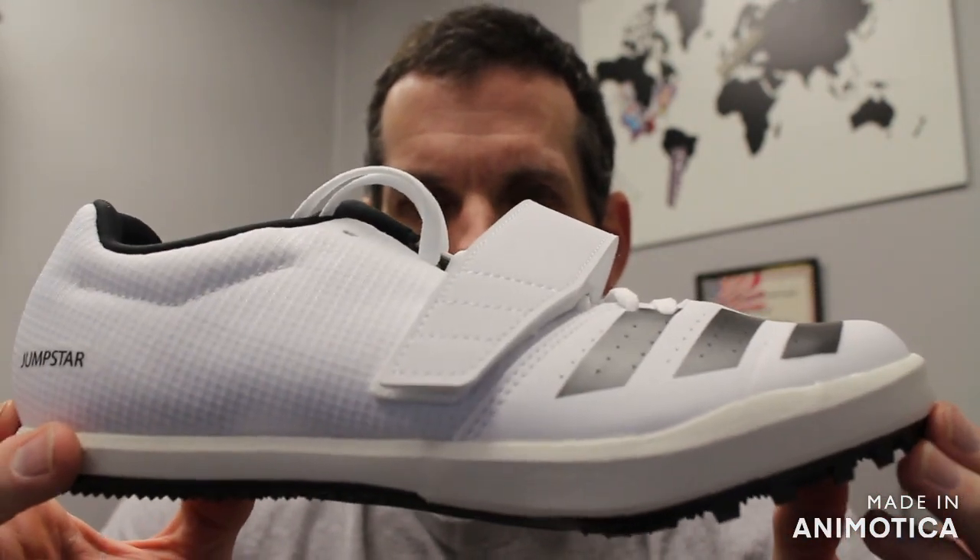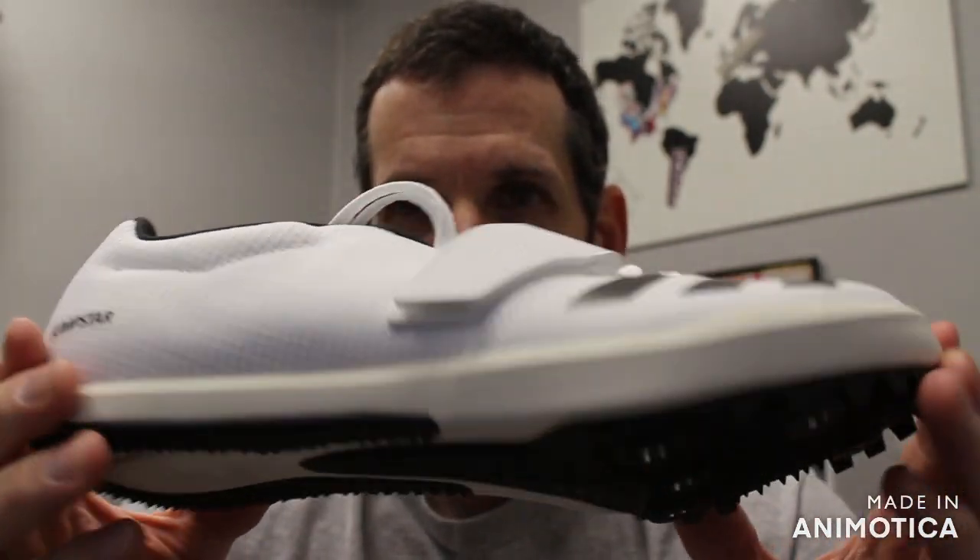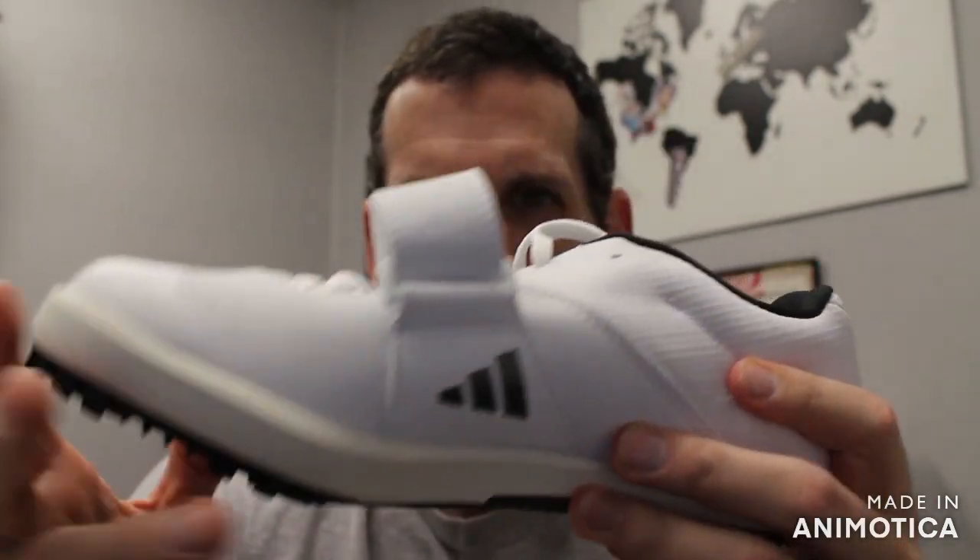This is an entry-level all-around jump shoe for kids trying out different events like the long jump and triple jump. This is a great starter shoe, retailing at $65.